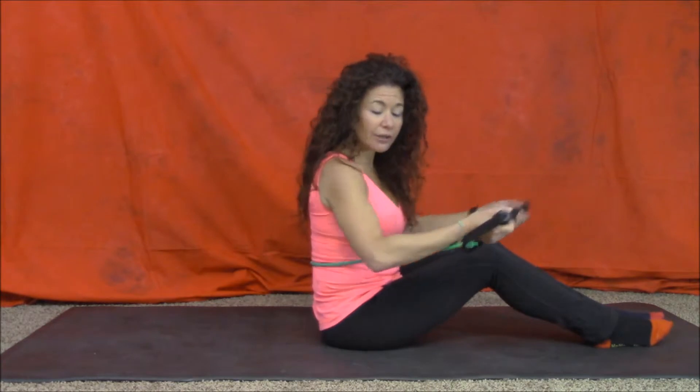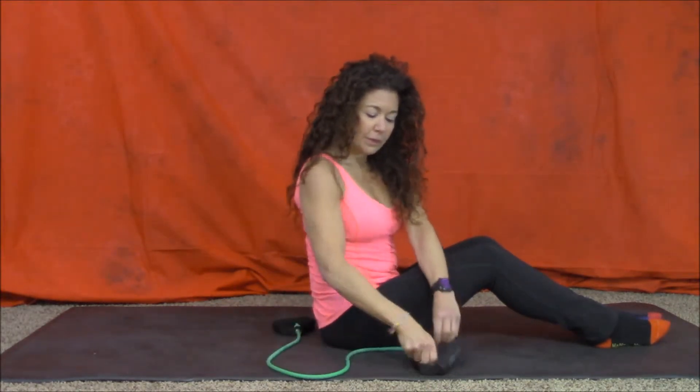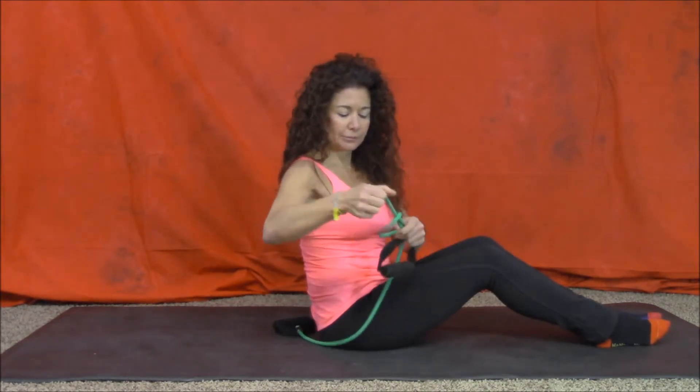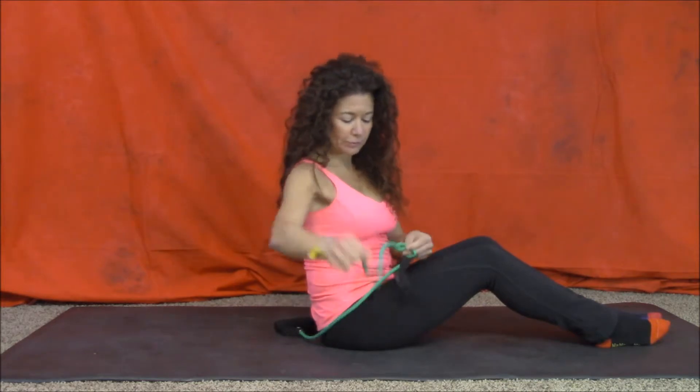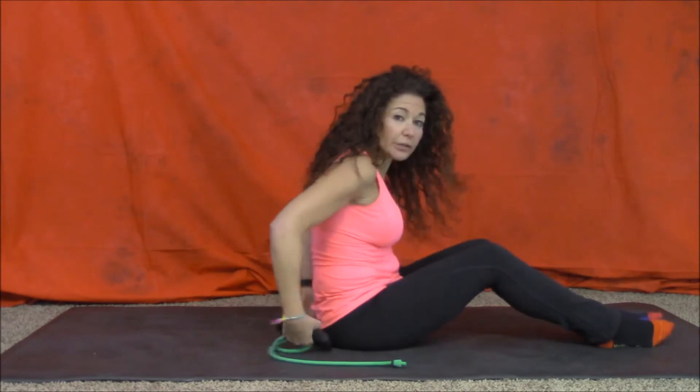And if it's not tight enough, what you can do is just take — the band has a little strap, you can make yourself a knot a little lower. So now you've made your tension a little tighter.